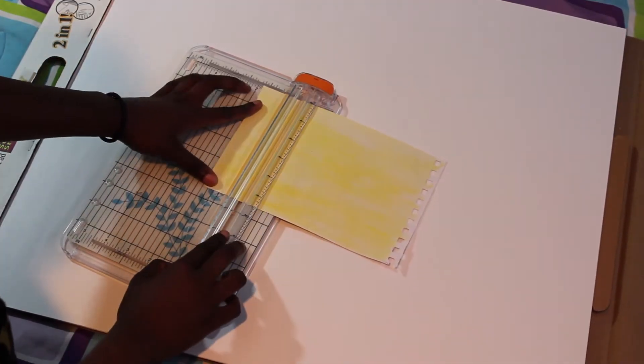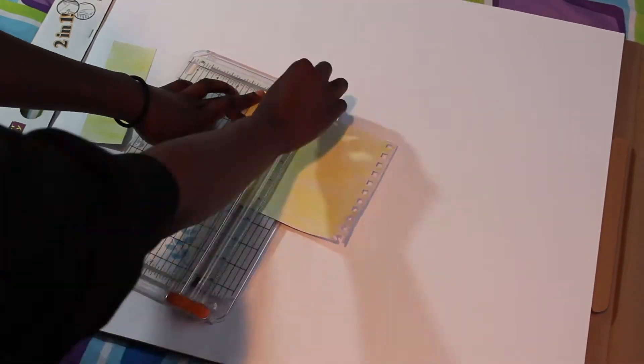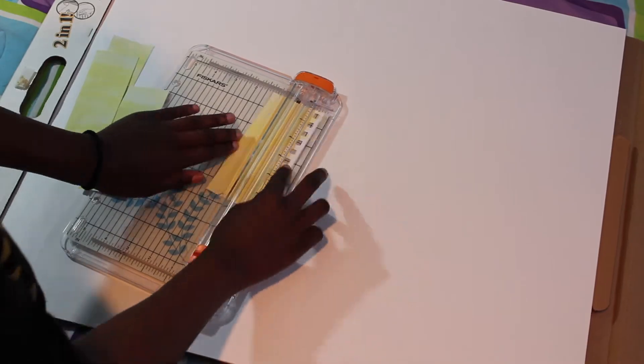Once my paper was all dry, I took it to the paper cutter and cut them into strips that were about 2 inches tall. You can also use your scissors for this.